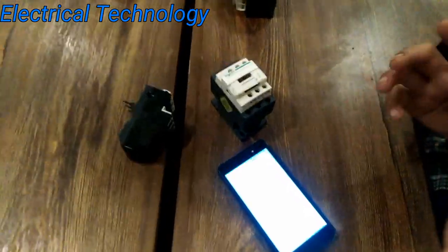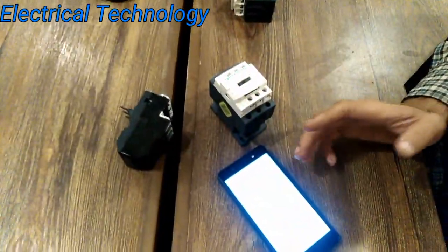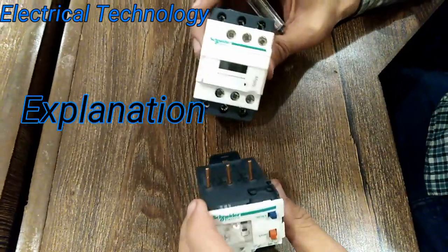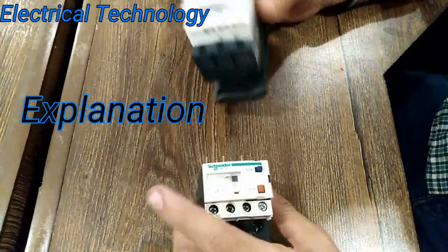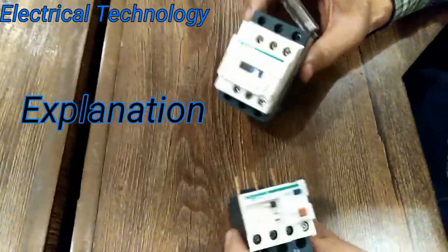You should buy it from original Schneider vendors who can give at least 18 months of warranty, or at least 11 months warranty. Please subscribe to our channel to view different electrical products. We have magnetic contactor and overload relay.